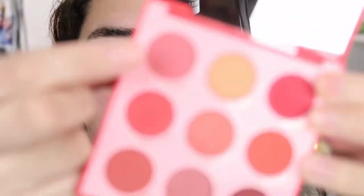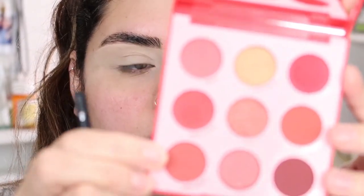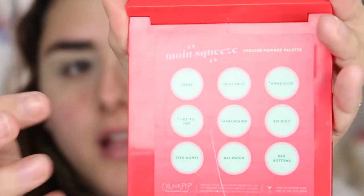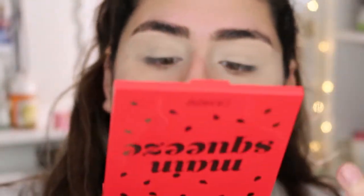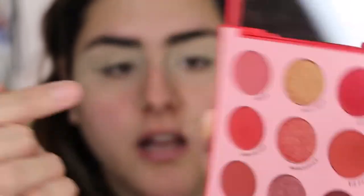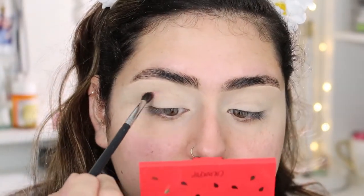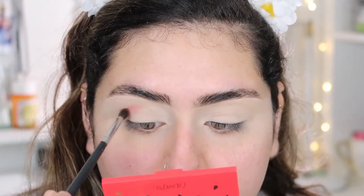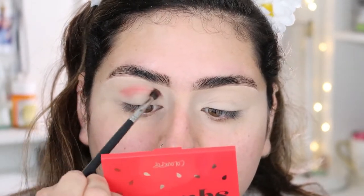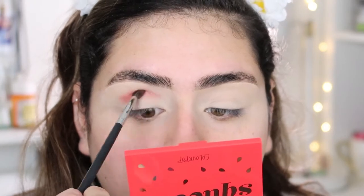For today I'm going to be using my Main Squeeze eyeshadow palette by ColourPop. First I'm going to be taking the shade 'Frosé' — I just realized the names of the shadows are backwards in the packaging. I'm going to be applying that shade — it's kind of a light color — on my crease using my M506 brush, just taking my time blending and bringing it upward toward my brow bone.